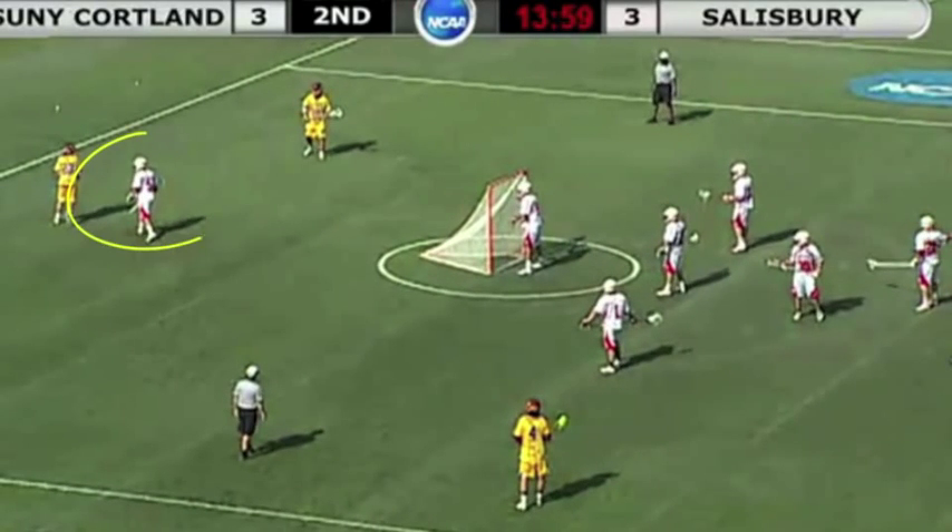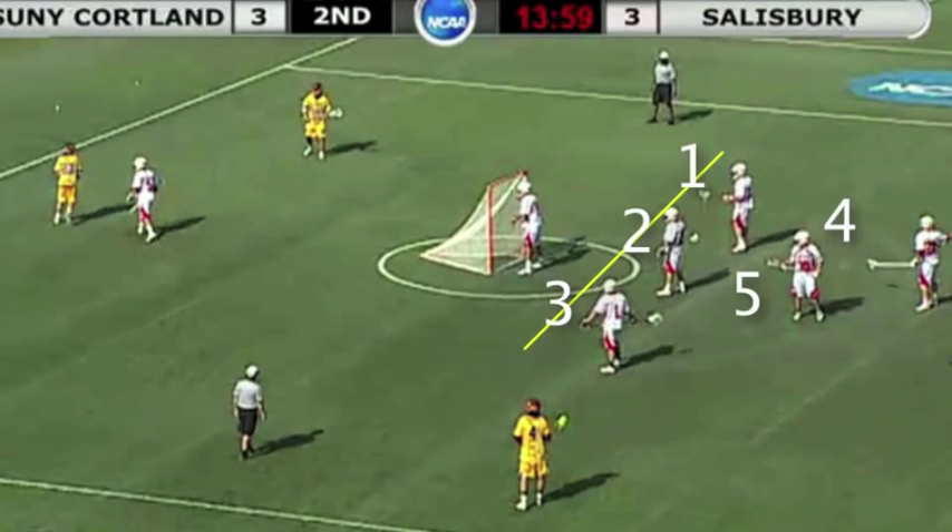Let's pause it here and break this down. Here you see a short stick defender from Cortland. Chances are he is not comfortable defending behind there, and he's going against a quality offensive player. Being that Cortland is a high-level collegiate team, they've seen this before, and therefore they are ready for this. What they do is they get into a five-man zone right above the crease.